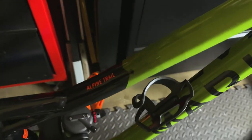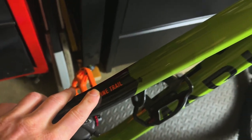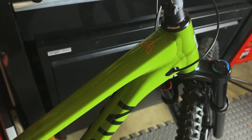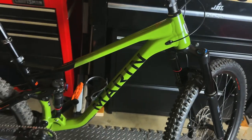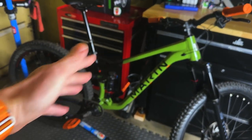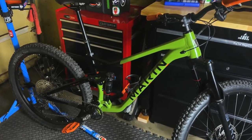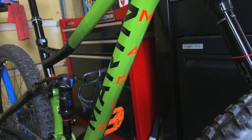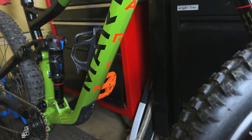The Marin Alpine Trail 7 — you can see the 'Alpine Trail' right there and the number 7 up on the top. I really like this color — that green with a solid black in the rear, green up front with those orange graphics, and that nice Marin logo going down the down tube.